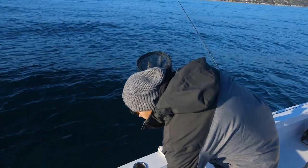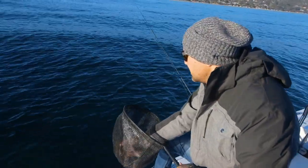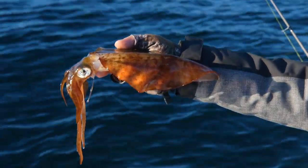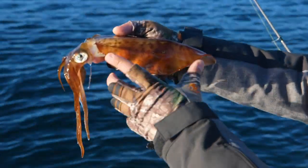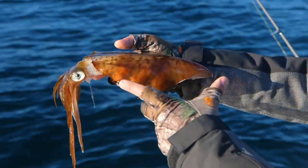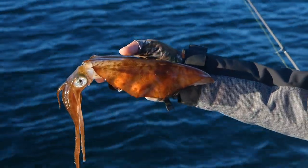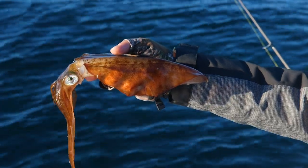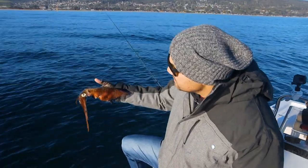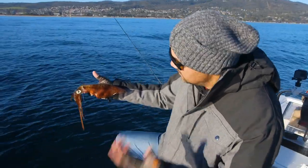I think every single squid angler should have at least one of these in their tackle bag because when times are tough, this is the kind of jig that you want to pull out. When I'm fishing for squid in Port Phillip Bay on inshore grounds, not going for those big southern squid, that's the kind of size I'm looking for - probably about 20 to 25 centimeter hood. This is a great size squid. This is the kind of thing you want to come out, get your bag of 10, and I don't want to spend all day doing it in winter.